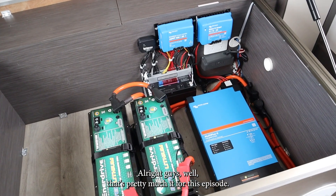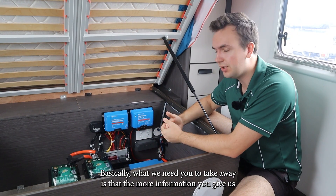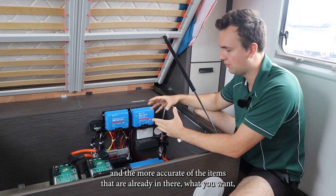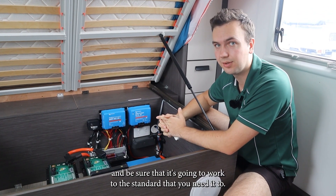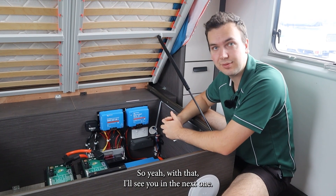Alright guys, that's pretty much it for this episode. Hope you learned something. Basically, what we need you to take away is that the more information you give us and the more accurate the details about the items already in there or what you want, the better we can design the system and be sure that it's going to work to the standard that you need it to. So with that, I'll see you in the next one. See ya.